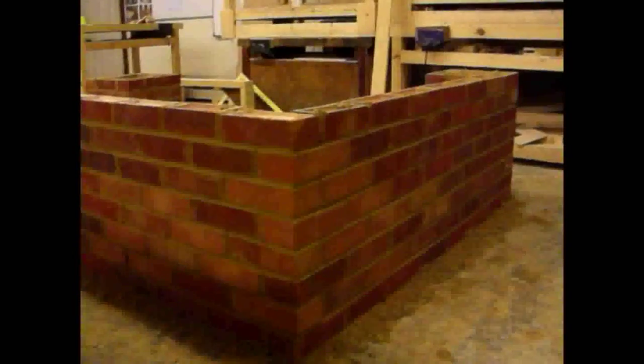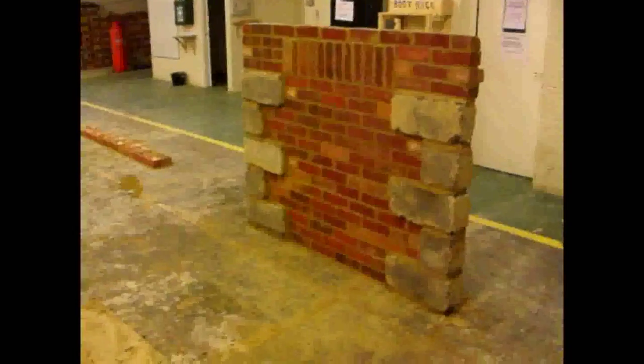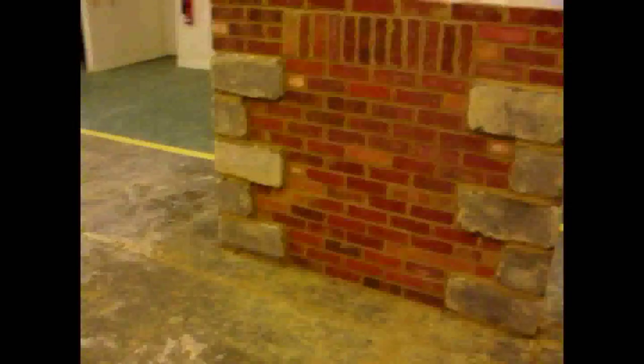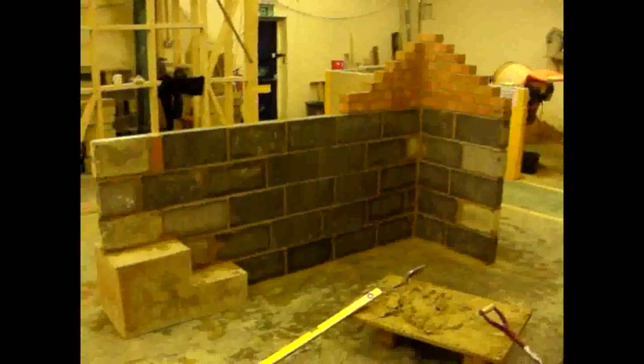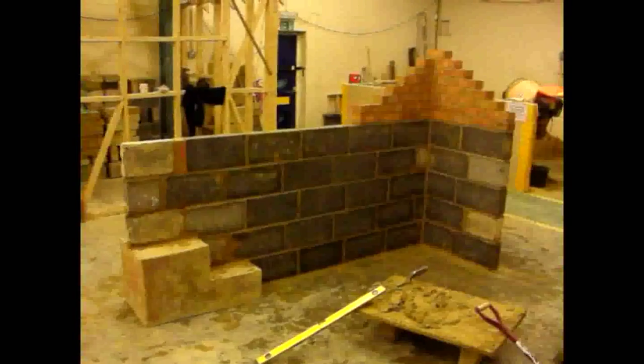This is a coin block wall — the blocks to the left and right are called coin blocks. They protrude about an inch, and it's just a pattern basically. They could use coin blocks as corners to a house. You can see the soldier course at the top there as well.